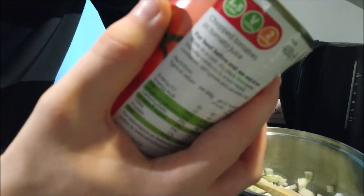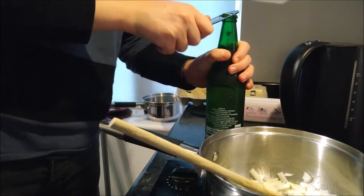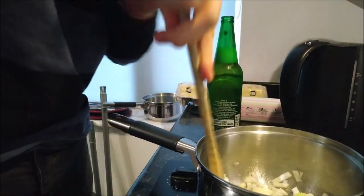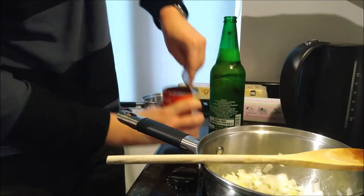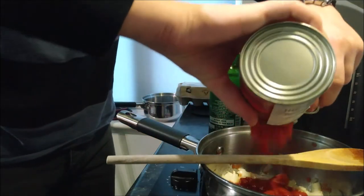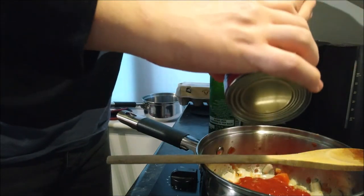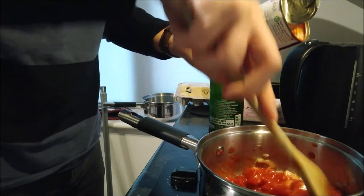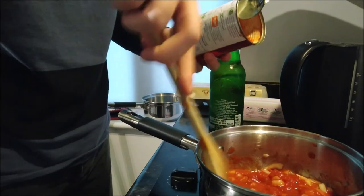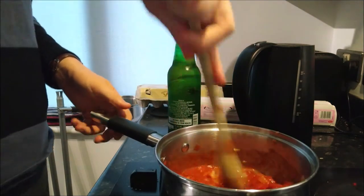We're going to be using some chopped tomatoes which have a vegan sign — lovely jubbly. I'm going to crack open a cold one with the boys, 18 plus only. Immense concentration here. Once you've emptied the tomatoes into the pan, let them just sort of mix in with the onions — let them get to know each other, if you like. I'm really crying now from the onions.